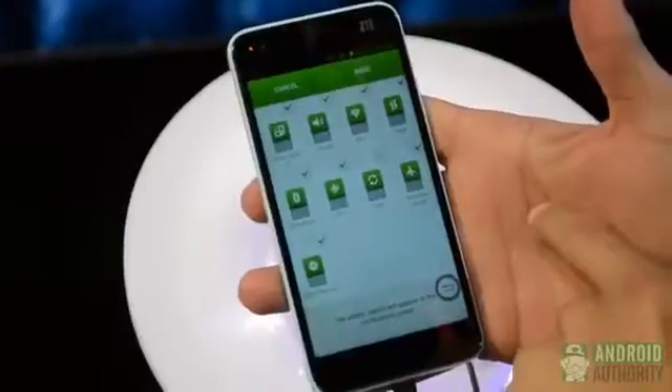Can you tell us a little bit about the memory — how much RAM and storage it has? The RAM is 2GB and the storage is 16GB.